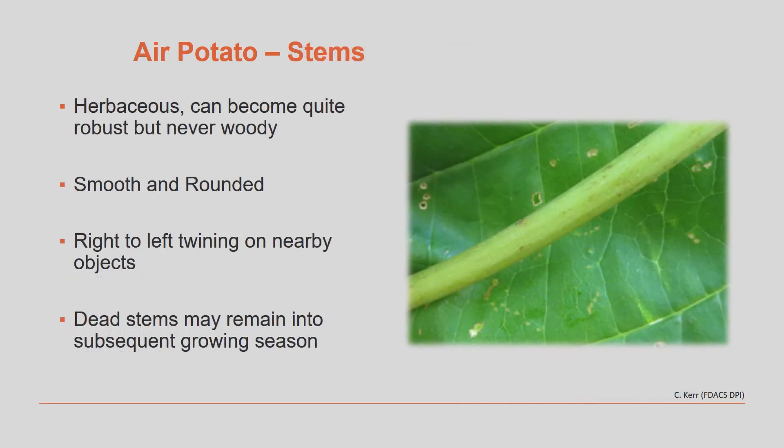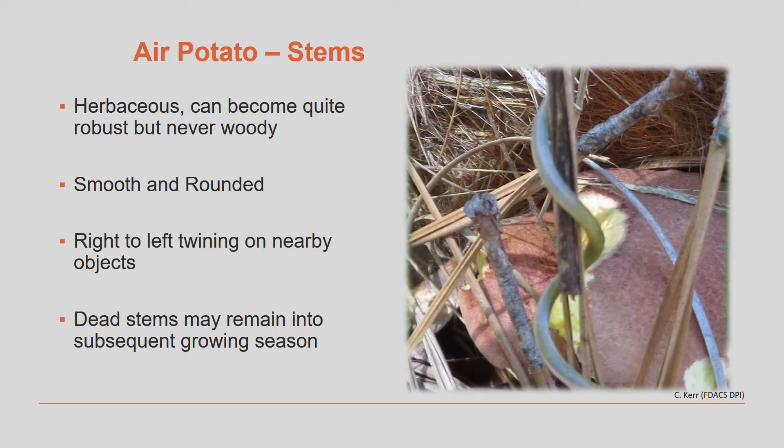Air potato stems are herbaceous and can become quite robust, but they are never woody. They are smooth and rounded. They twine on nearby objects from right to left, and dead stems remaining into subsequent growing seasons can serve as support structures for the newly forming vines.